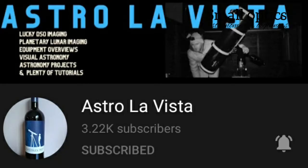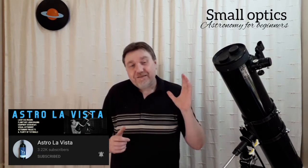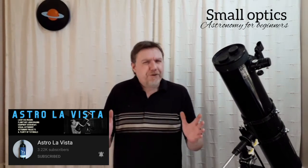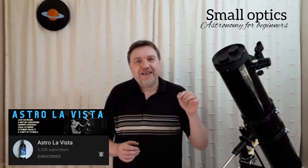Hello, welcome to my channel Small Optics. My name is Jason. Before I get into the main topic of today's video, I just want to say a big thank you to Chris from Astro La Vista, formerly known as DIY Astro. Chris saw the camera problem I was having - one of the reasons I haven't uploaded in a while - and he had a GoPro camera he sent me free of charge, just out of the kindness of his heart. Thank you so much, Chris, you're an absolute star. I'll leave a link to Chris's channel in the description below.